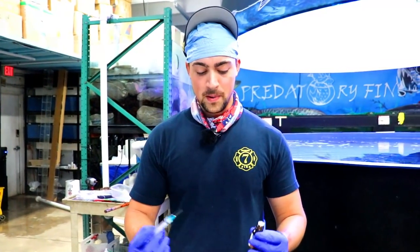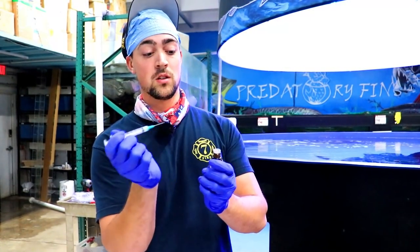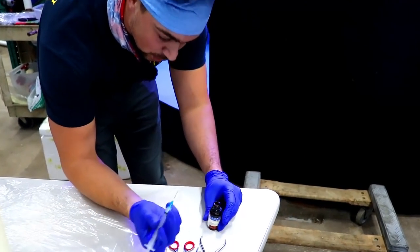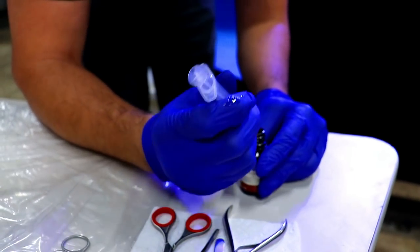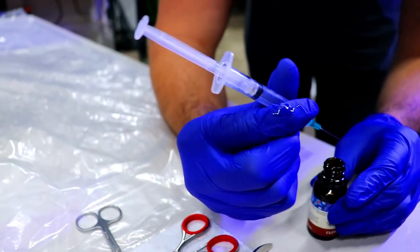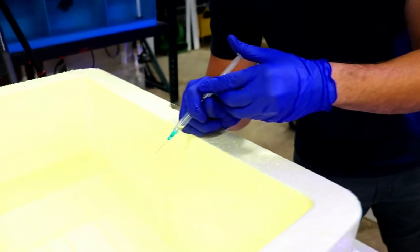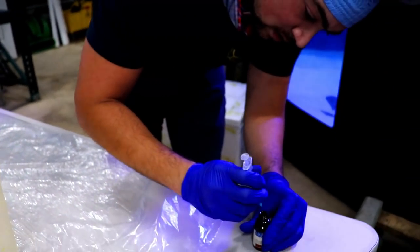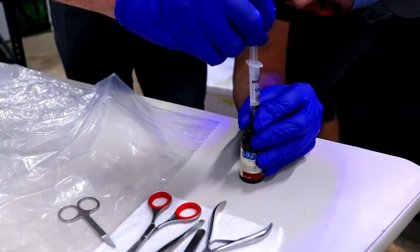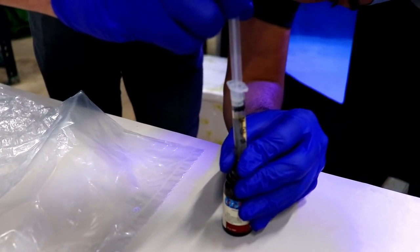Whenever you're gonna pull anything with a needle, you go like this so your hands aren't poking yourself. Basically, just keep it like this. We need a total of five mLs. We're gonna drop it in. Right there we are at two and a half, so we'll get a little more. Right there we're at three mLs. We're just gonna go straight into the water. That was about one mL.